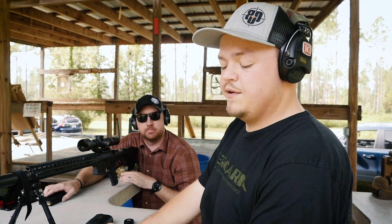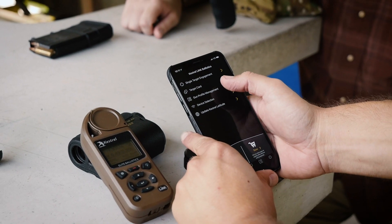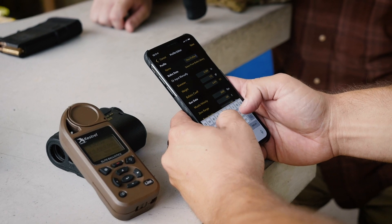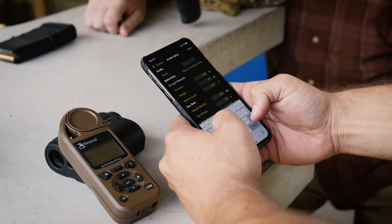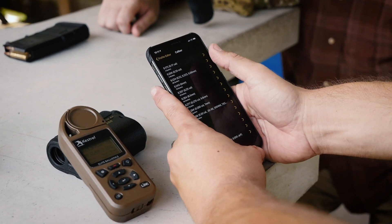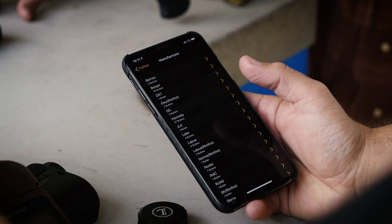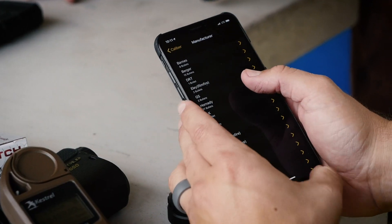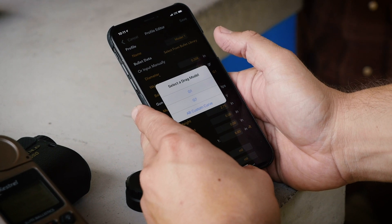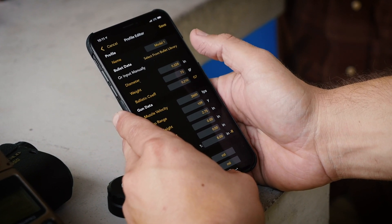We'll hop over to this phone and feed all this in to build a profile. Right now these two are linked together. We're going to go into gun profile management, hit plus, and name this rifle. We'll go to .224 — the ammo is Hornady match, so we'll select Hornady 73-grain ELD from the bullet library. I always run a G7, so we'll throw a G7 on there. That'll fill in your diameter, your weight, your ballistic coefficient — all that.